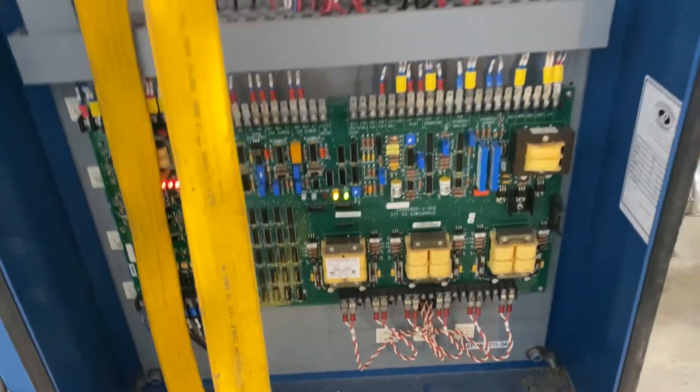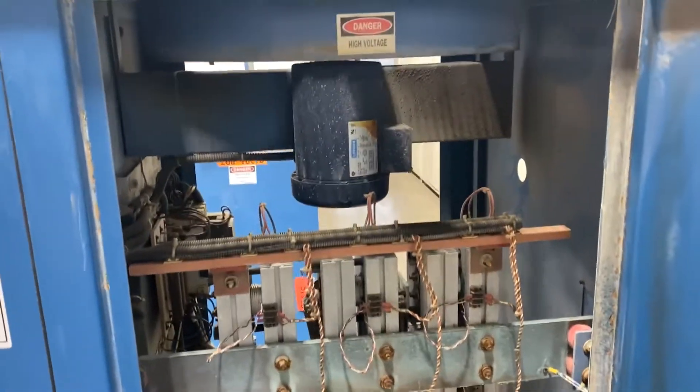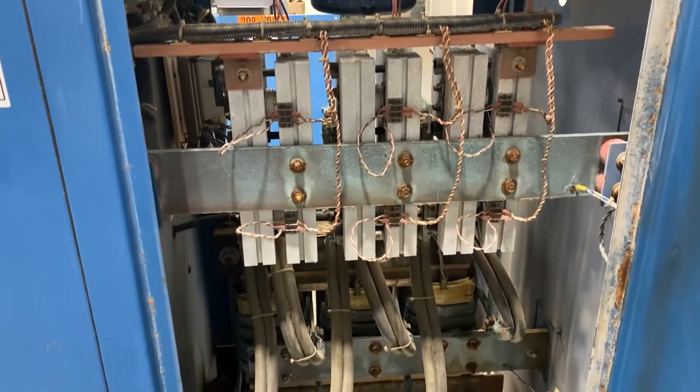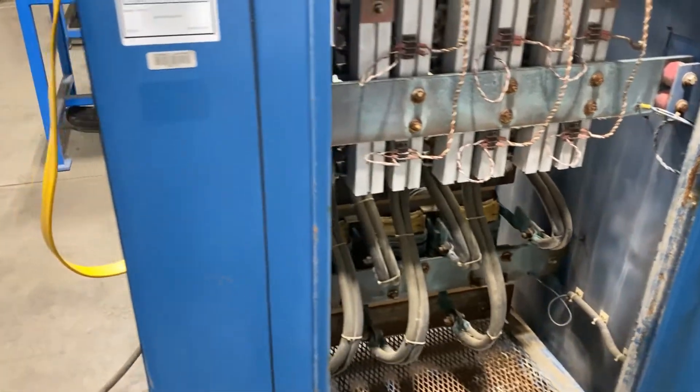The unit is wired for 208 volt three-phase, has a KW rating of 48. Input amps are 175 and the KVA is 63.